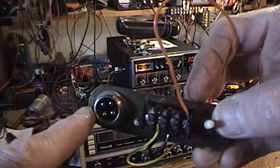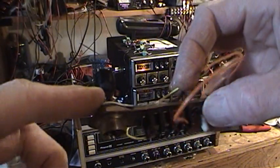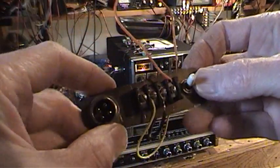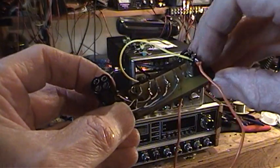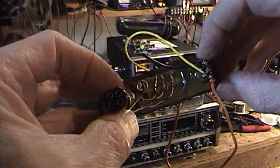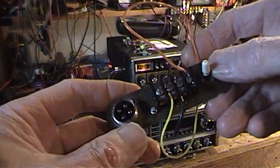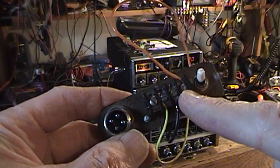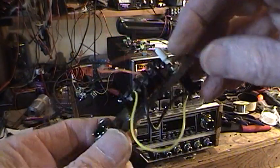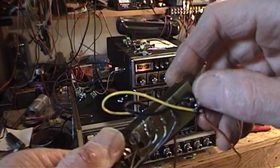Connected to the mic connector are wires going to this terminal strip. I just put them in there and soldered them — each one goes to a pin on the mic connector, and I've got them numbered: one, two, three, four. Then I've got a switch here which is my push-to-talk switch and receive switch.